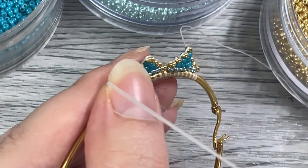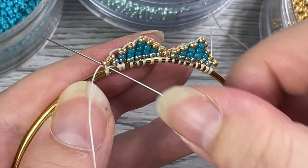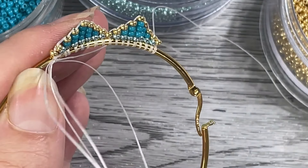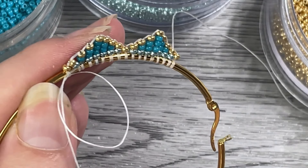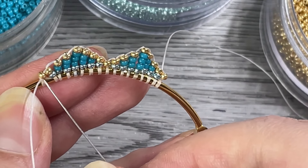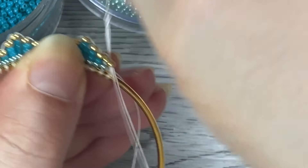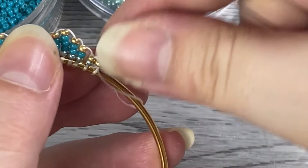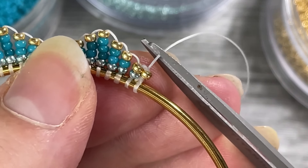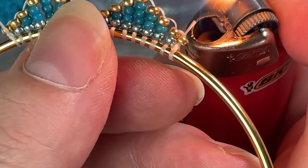I put my needle underneath the thread, pull tight, and then go one more time — put my needle through the loop to create a knot and pull nice and tight. Then I like to stick my needle up through the beads so I can pull it and push that bead down so it sits on the knot, making it less visible. Then all you have to do is trim off the excess and burn the end of the thread — leave a little bit and burn it down nice and close.